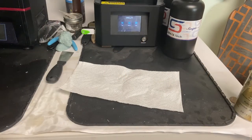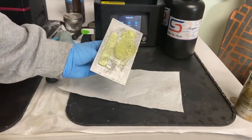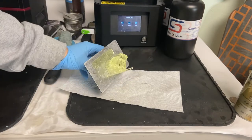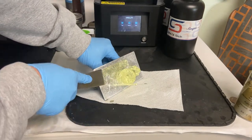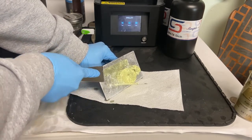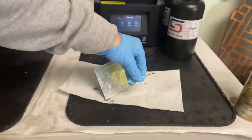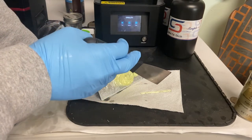The prints are done — it took about seven hours to print, and here they are on the build plate. They are a yellowish clear color and very opaque. I'm going to scrape them off with the spatula that came with my printer and pop them into my cleaning solution — the IPA bucket I showed in my other videos. We can already see, even without it being cured, that it flexes.